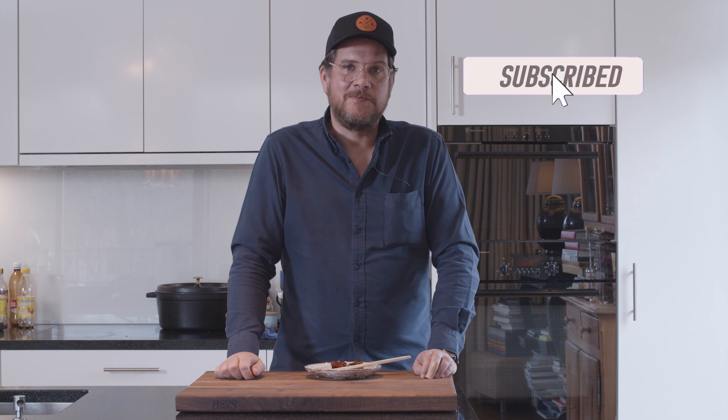As always, if you stuck with me this far, click the thumbs up — the like button. And if you haven't done so yet, also the subscribe button. Well, that's it for this time. Thank you very much. Until next time, bye bye.